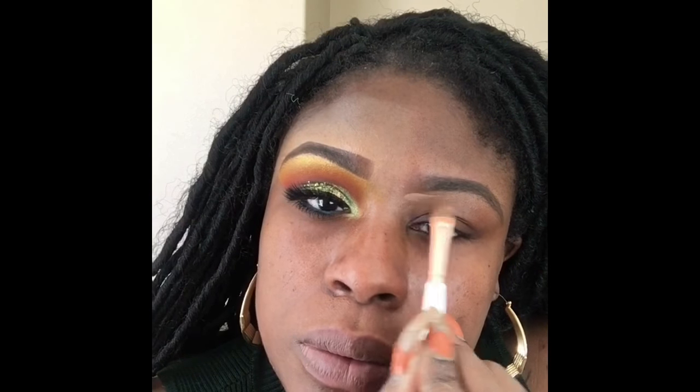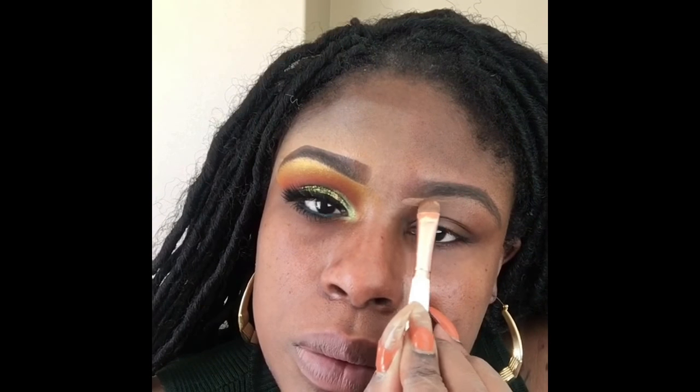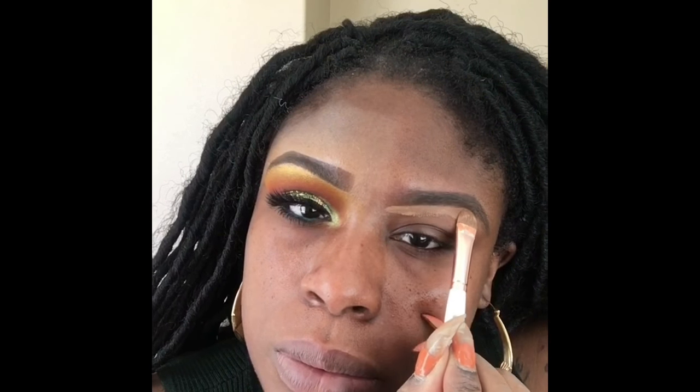Then what I'm doing right there is kind of brushing in the front and feathering it out. Now I'm using my concealer brush and I'm using my concealer from the Sasha Cosmetics palette, and I am outlining my brow just to give it some more definition.